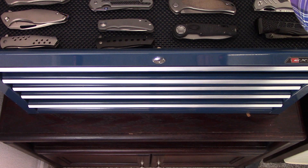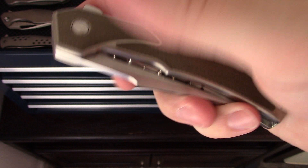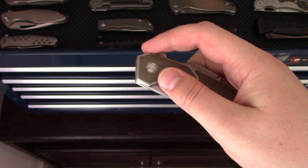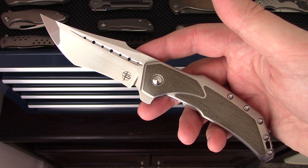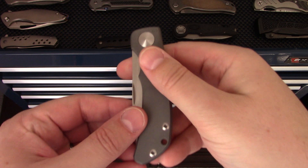Another one from Blade Show — this is the Begg Knives Osteo. Beautiful, beautiful piece. Super stoked to have this one in the collection. This does need a video, but I need to make sure I get proper background and information because I think this knife and this company has a great story that should be told. Really happy to have this one.